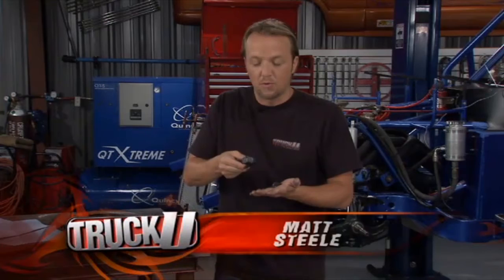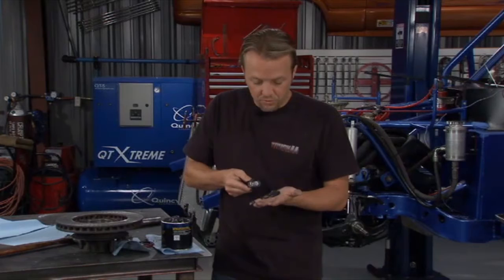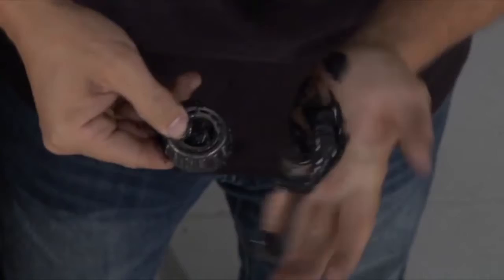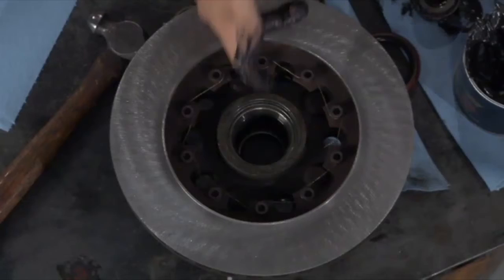It is called pack the bearings — not just roll them around in the grease, which is what some guys will do. You want to get this thing slam packed full. You can do it with a bearing packer or you can go the old school way and do it in your hand. Either way works fine. You want to pack it in from the bottom and scrape it along until it comes up through the top — once you see it coming through the top, you know the whole thing is full. If you've never done it, it might take a couple of minutes, but once you get the hang of it, it's pretty easy.